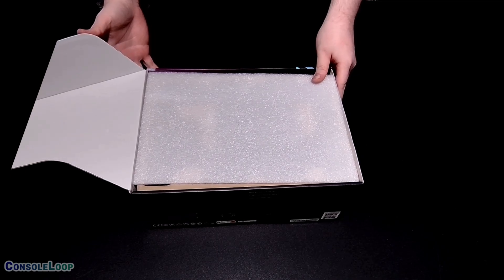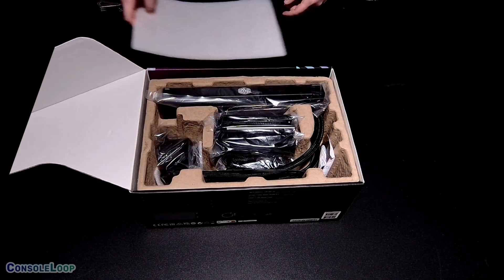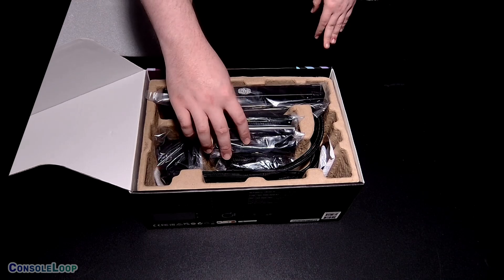Inside the box you will find a molded paper insert securely holding the radiator, pump, fans, and plenty of screw baggies.